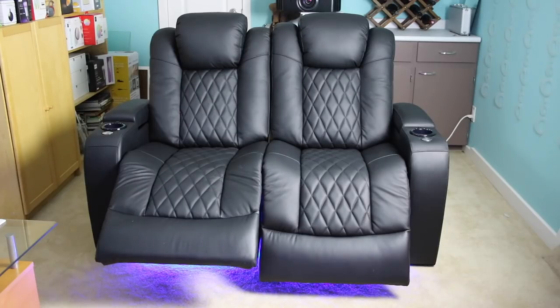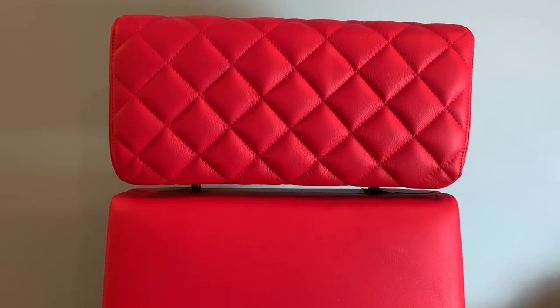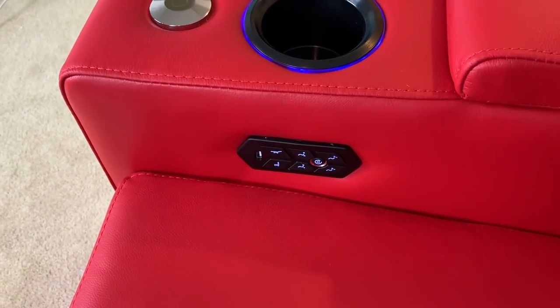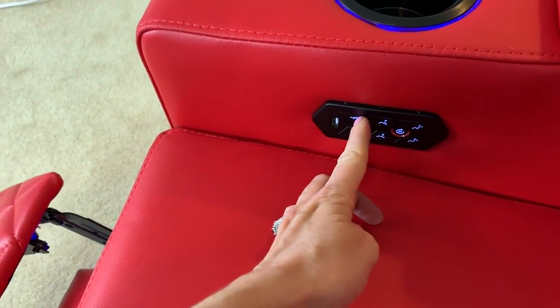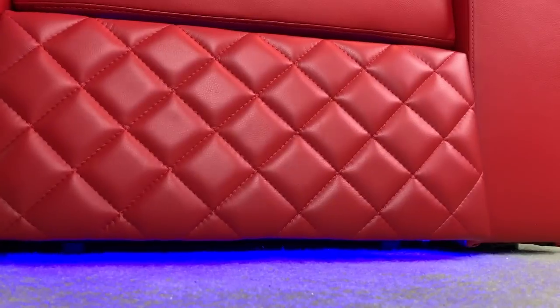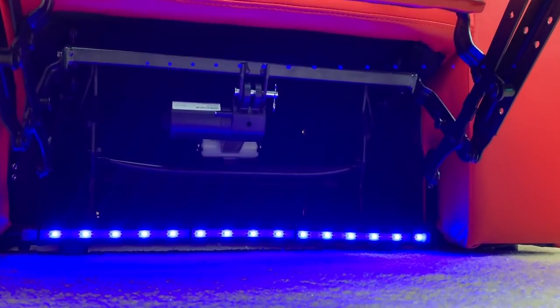For a truly VIP theater experience, the electronically and individually adjustable headrests and footrests on each chair allow you to adjust the back and the footrest to the perfect angle for the perfect viewing or relaxing experience. Plus, don't worry about noisy electronic sounds as you adjust the chair — the internal mechanisms operate silently so as not to disrupt your viewing experience.